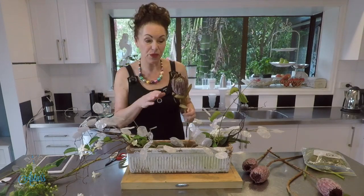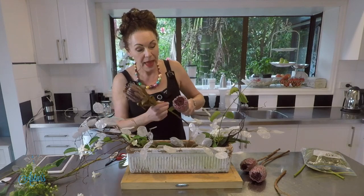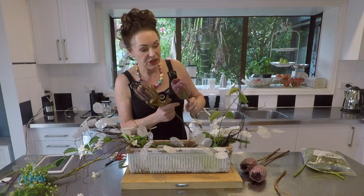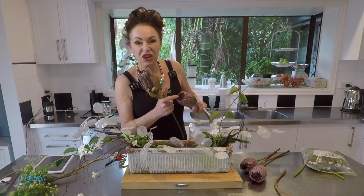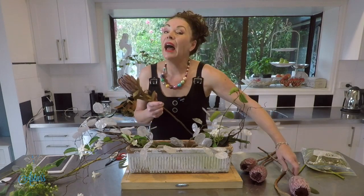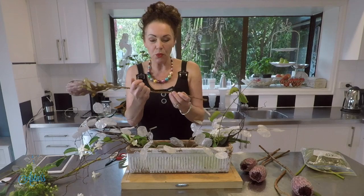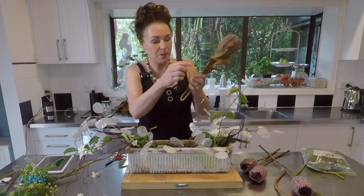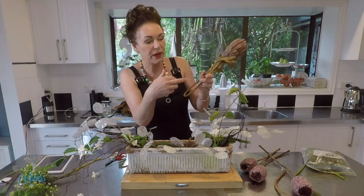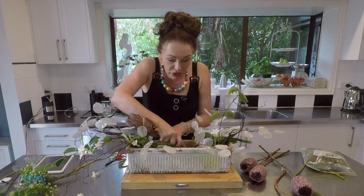The next thing I've got are these artificial proteas. I had to use artificial because that's what the bride wanted. This is what it looks like in real form, and it was the brown coloring she wanted. This will dry off quite nicely, but you have to be careful because sometimes the inside of these blows out, which can be very annoying. Instead of cutting these, what I do is just bend that up and make sure the stem is as close in as you can get it.